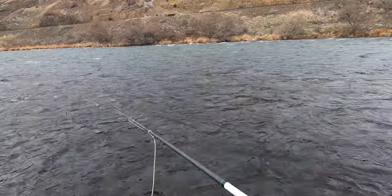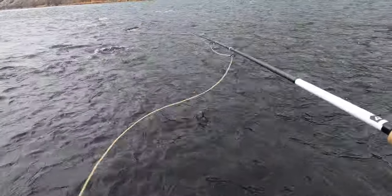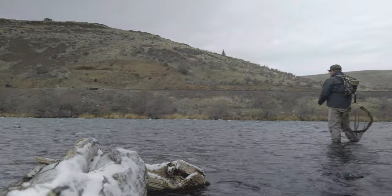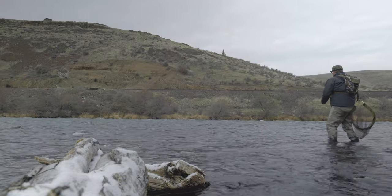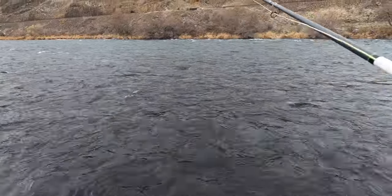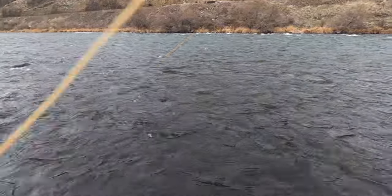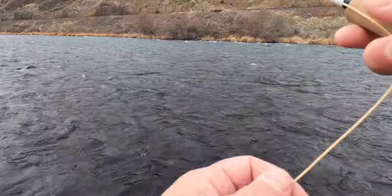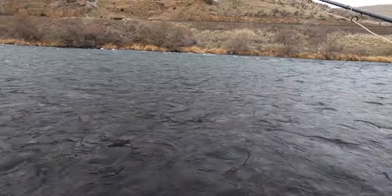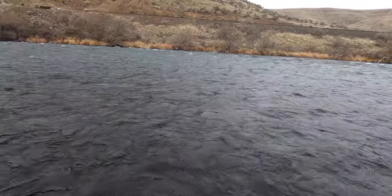It seems to be doing okay holding them up right now. You can see the pink indicator on there. I've got the 10-foot rod which makes nymphing with an indicator a bit easier. We're just watching that indicator to see if we can pick up any fish.